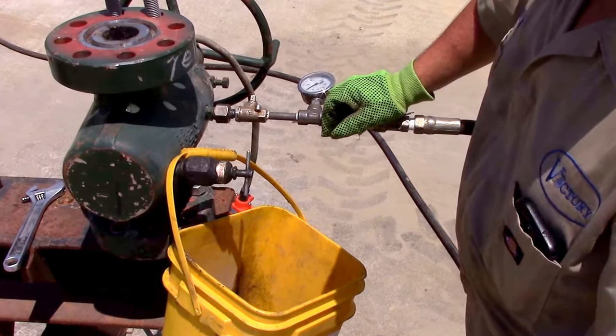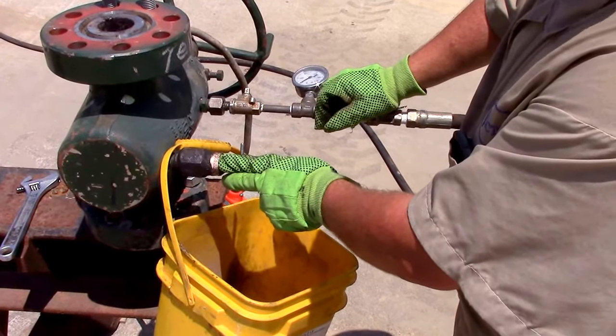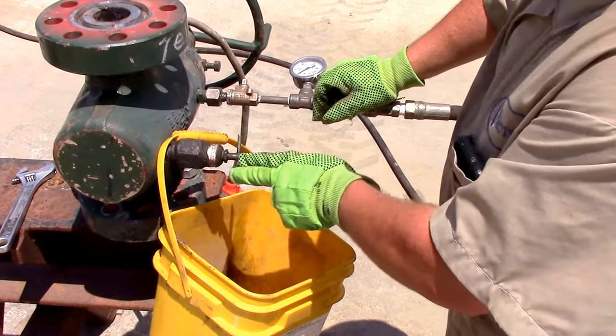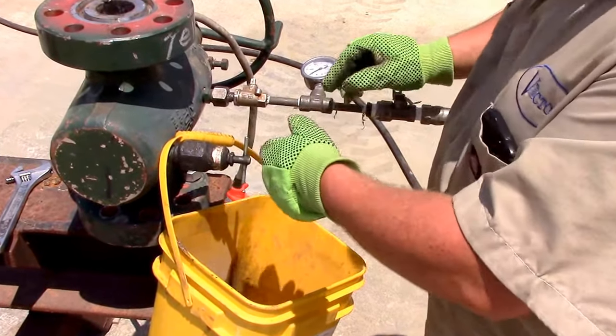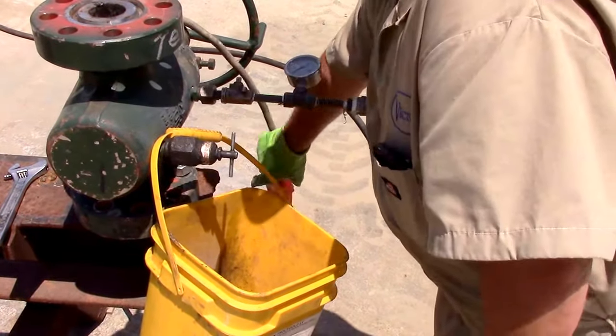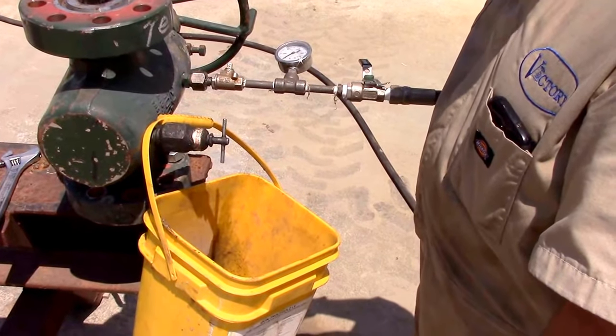We're about to introduce grease into here. This isn't a normal deal for us — we normally don't put the bleed off tool on the other end, but we just wanted to demonstrate to you that it does come in and grease everything like it's supposed to. I have a remote out here that I can control the grease as needed.